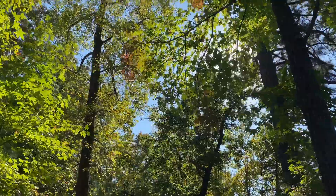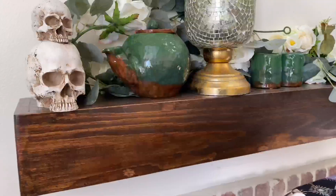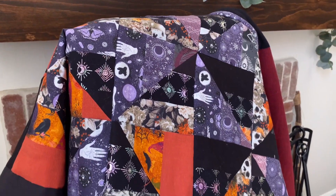My voice is a little bit quieter today because I have a lot of sleepy heads in the house. Welcome to today's video. I have a beautiful occult-inspired quilt to share with you all today.